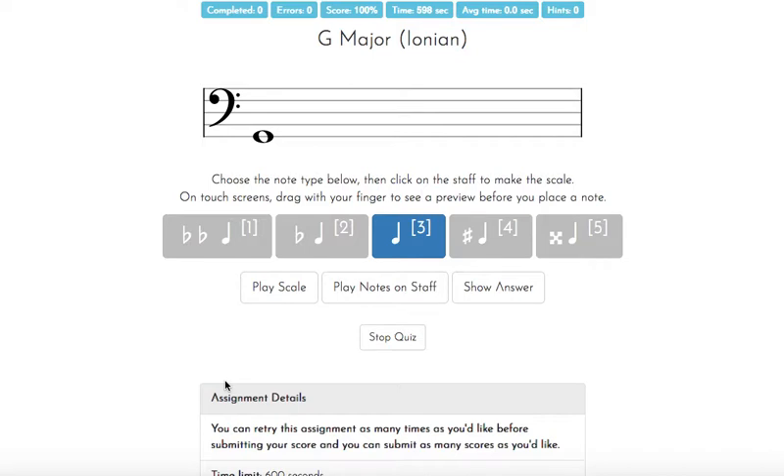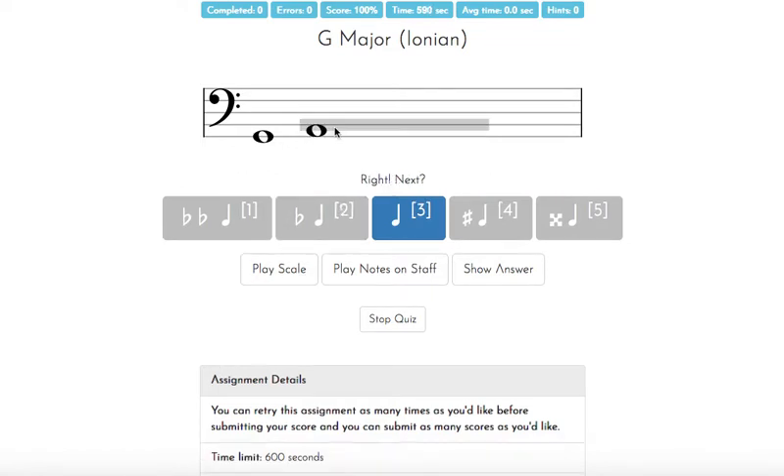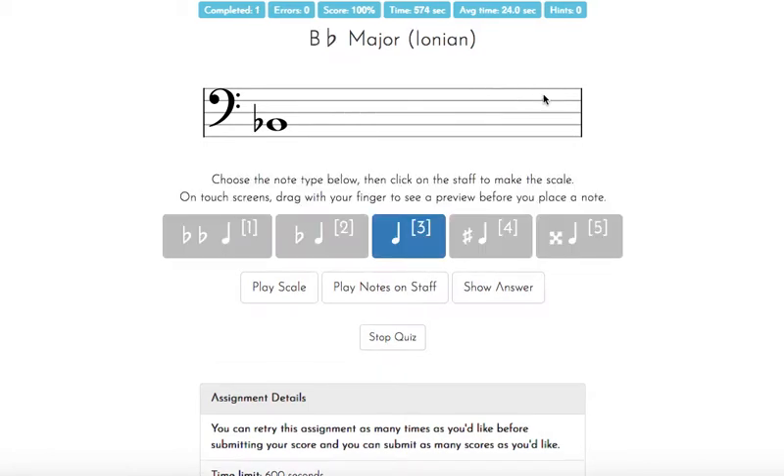We have a G major scale. I know there's one sharp in there, and that has to be F sharp — I'll keep that in mind as I build the scale. Going through A, B, C, D, E, then I'll hit the sharp to add F sharp, and go back to natural for the top note. Remember, the top and bottom note are always going to be the same letter name. There we go — G major done.